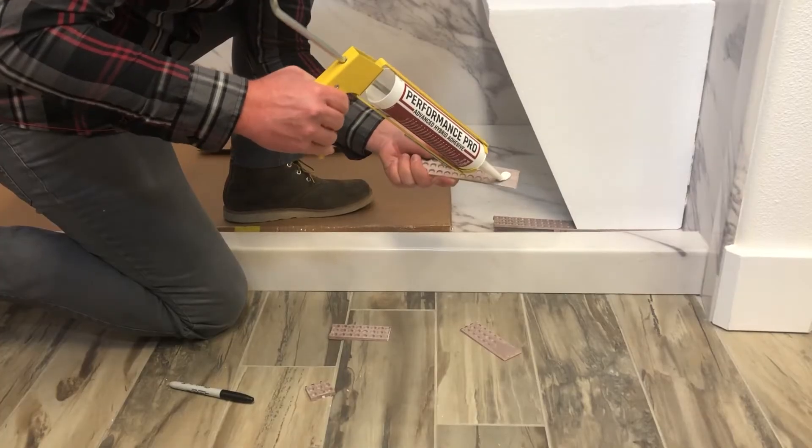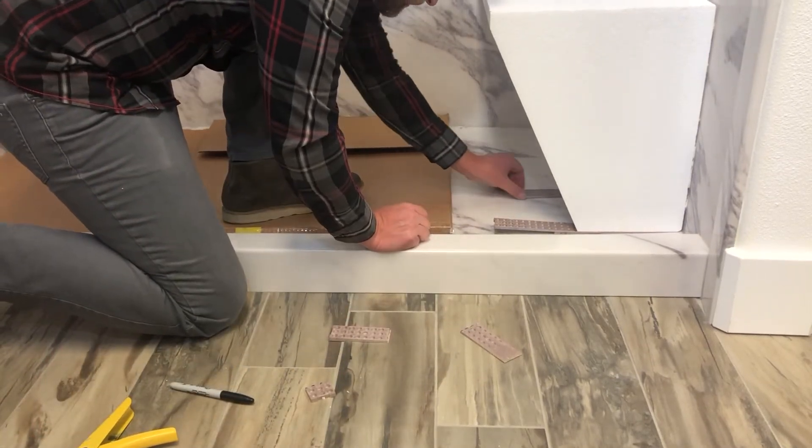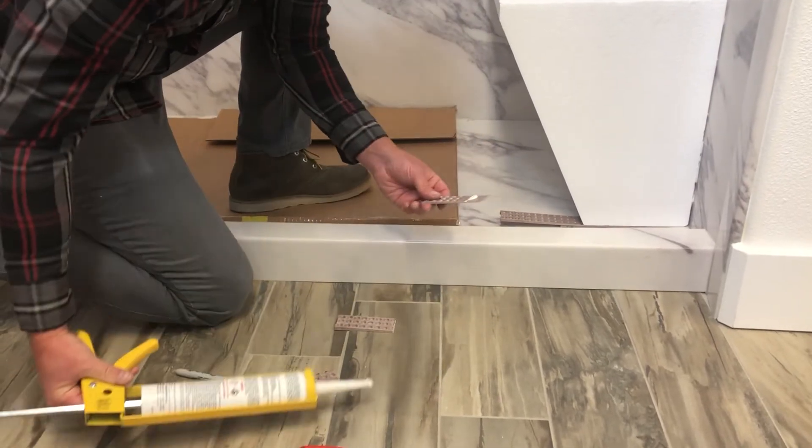After the shims have been cut, place a small amount of adhesive on the top and bottom of each shim, then place each of the shims back into place. The shims should sit flush with the front of the block.